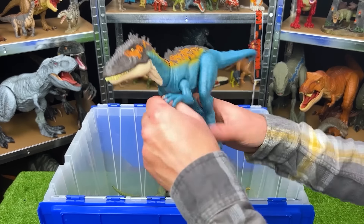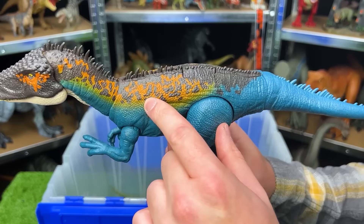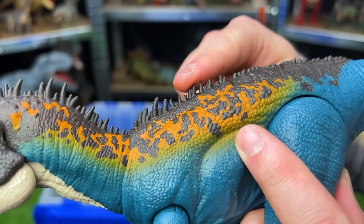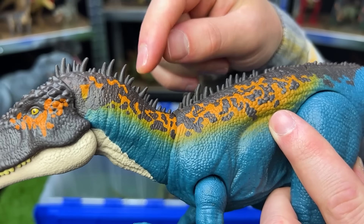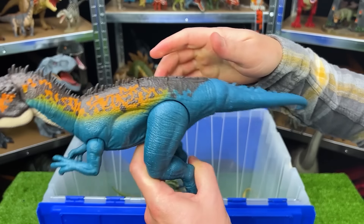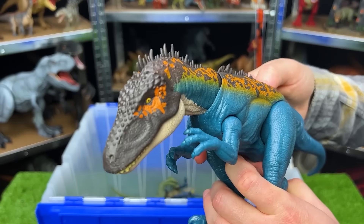Over here is the Carcharodontosaurus with a blue body and orange and brown detailing. Look at all those spikes right along its spine too — it's interesting how they're all different heights. With this figure, you can move the arms, legs, and tail, and there's an action button on top for chomping.